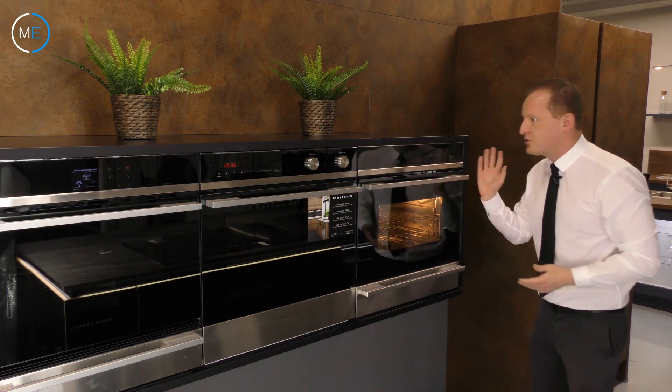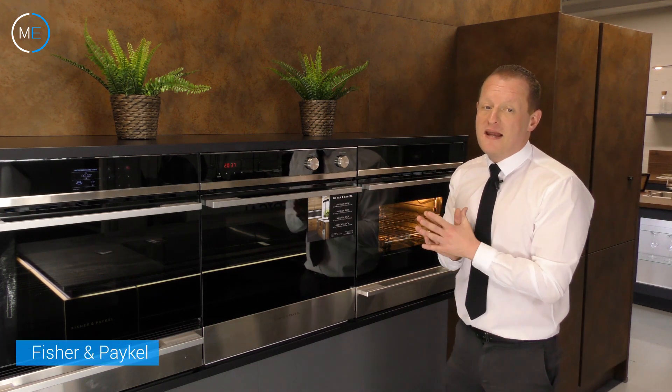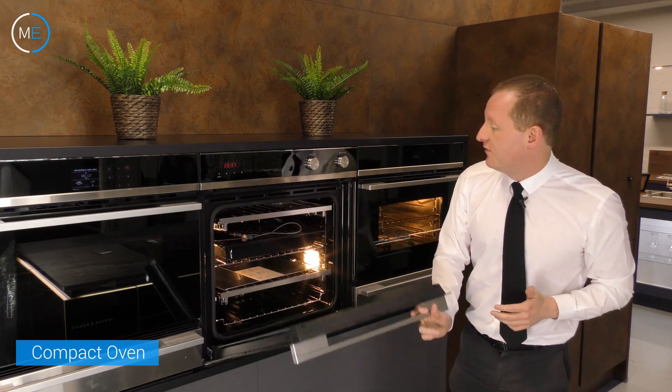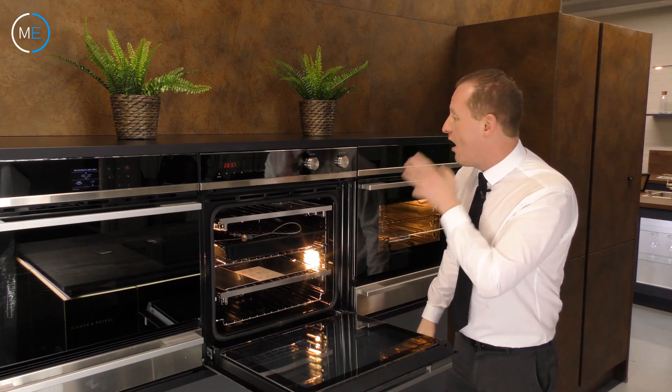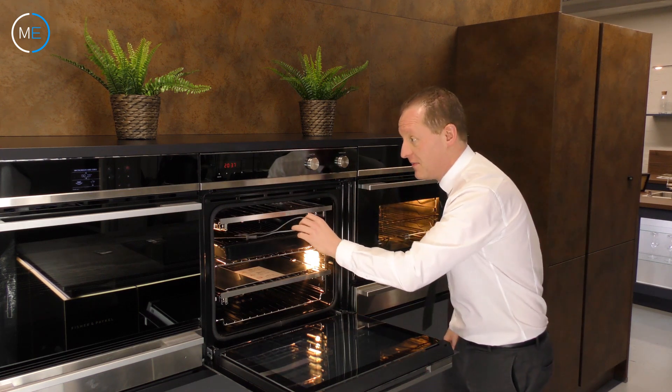Steam cooking is really well captured in this particular appliance. Moving on to the second oven here — this is the Fisher & Paykel OB60SD11PX1 compact oven. This is very easy to work indeed and is the easiest to control of the three. It has a meat probe as well, which just goes into the side there.